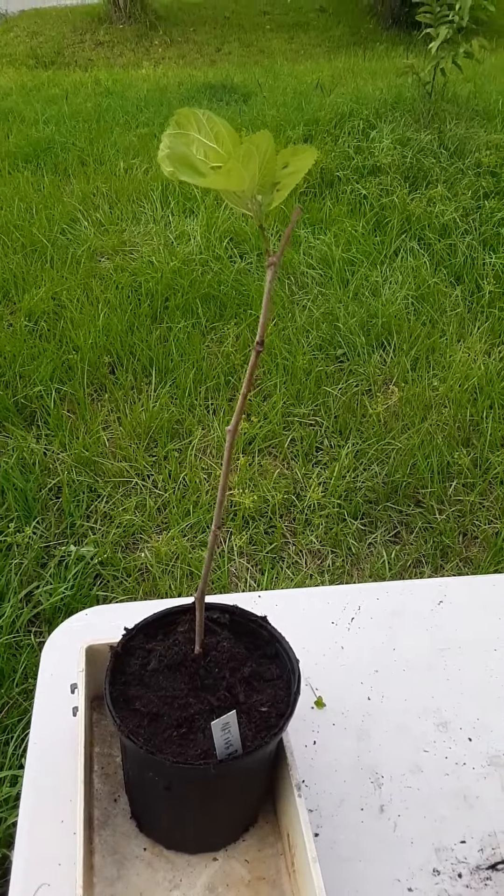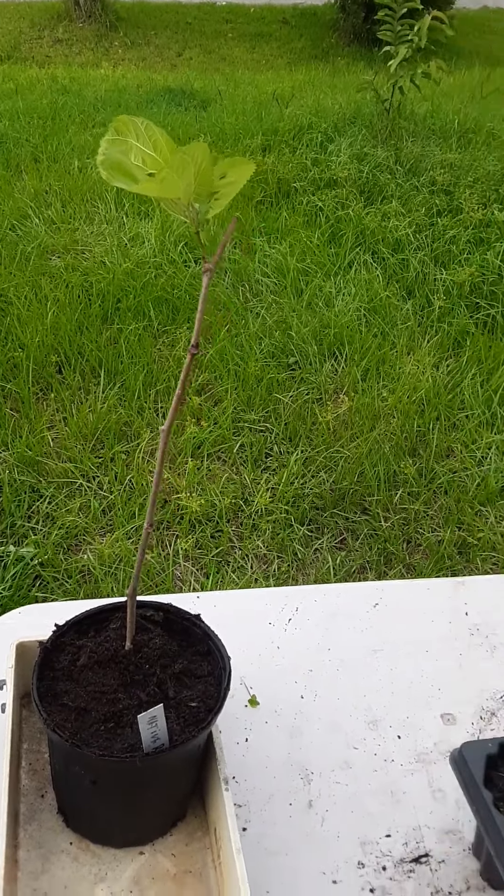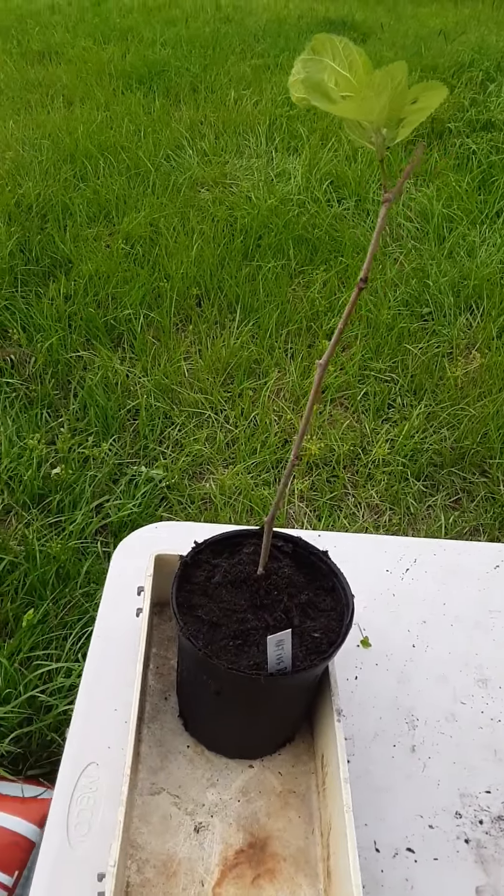And a red native red mulberry already potted up. You have a good day.